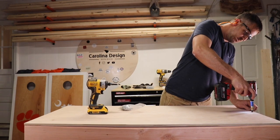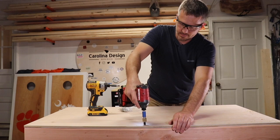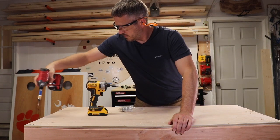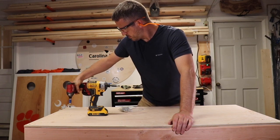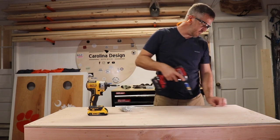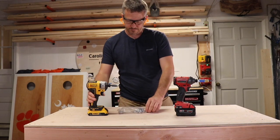I'm going to go ahead and pre-drill my holes. I like to pre-sink the holes and then fill them with wood putty. It just gives a nice finish on them.